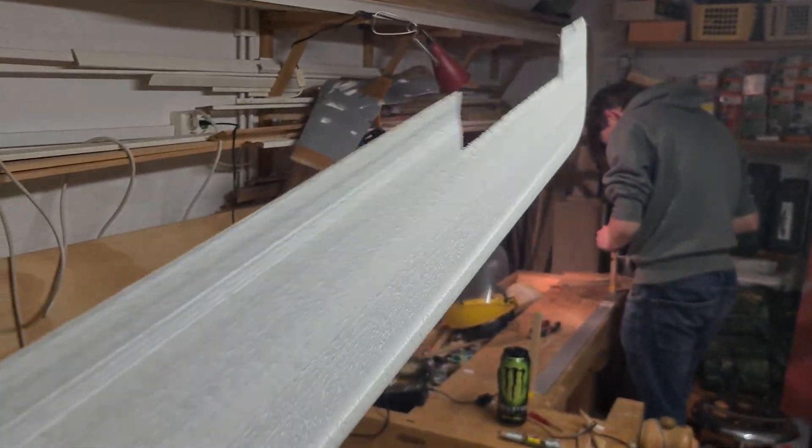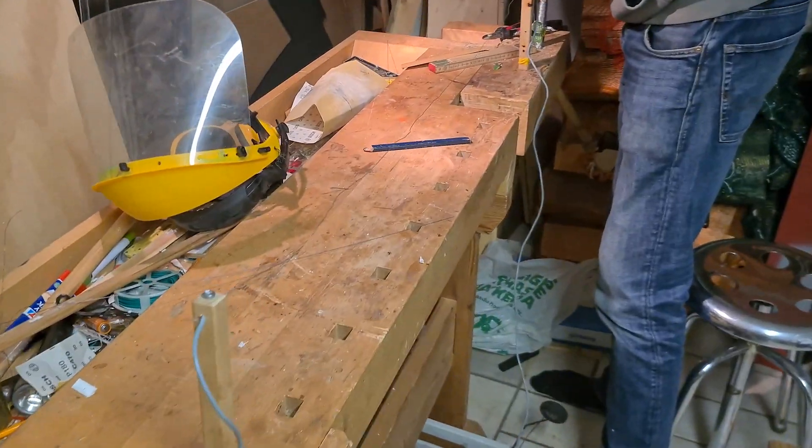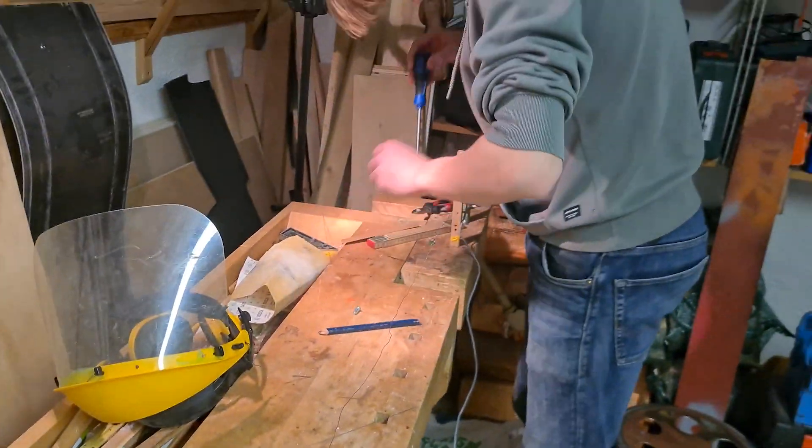These wings that we just made — we realized they are a bit too small. So we will need to make them again, meaning it's time to do this whole process over again.